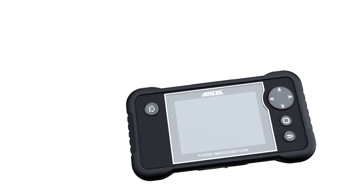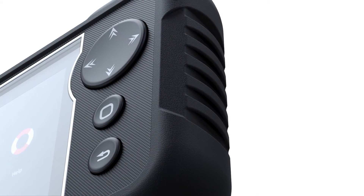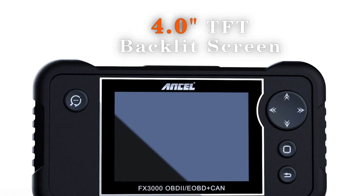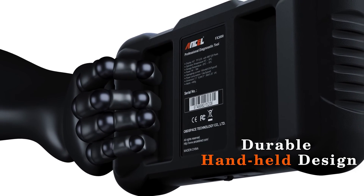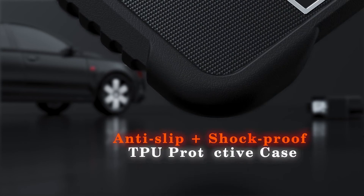Overall, the Unsell FX3000 Elite seems like a good option for DIY car enthusiasts who want a user-friendly scanner with some advanced features beyond basic code reading. However, if you're on a tight budget or need a very in-depth diagnosis, a more basic scanner or a professional mechanic might be a better option.